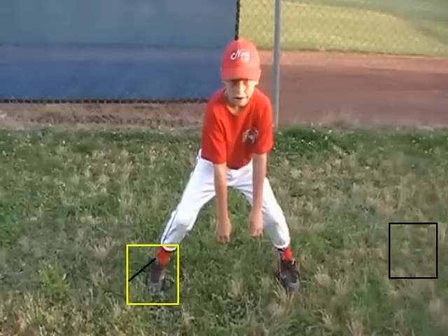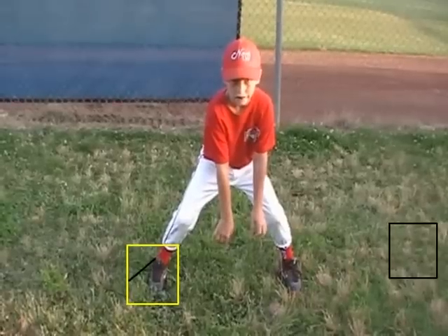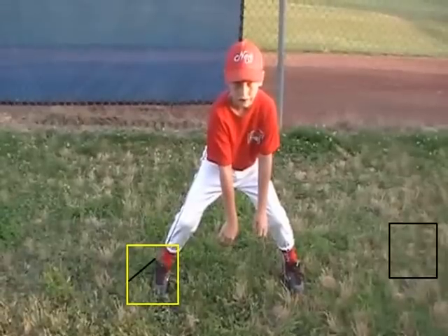So as we watch your first movement, the other thing I'd like to see is a little bit more on the balls of your feet.